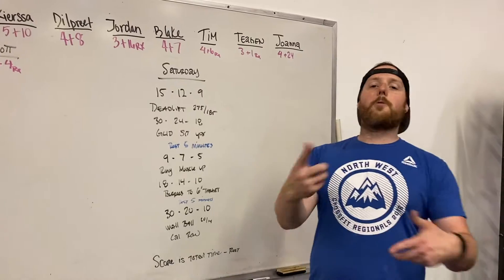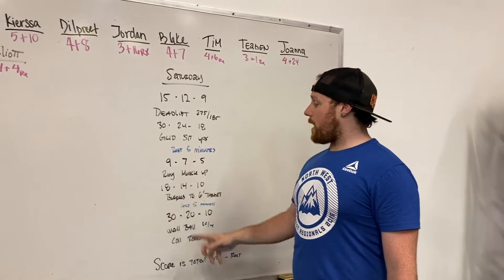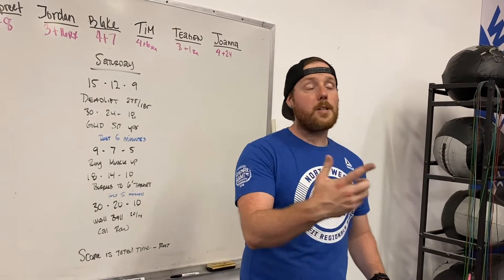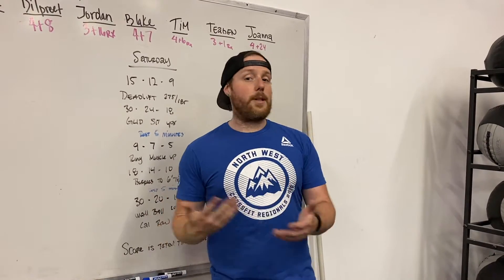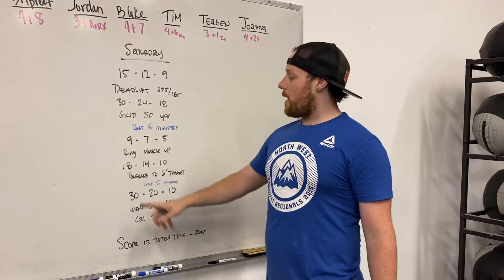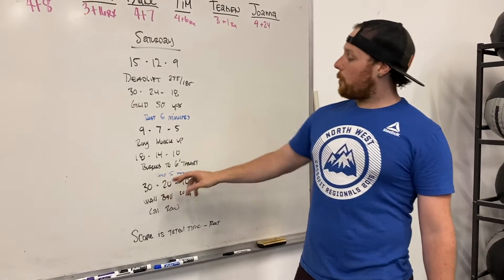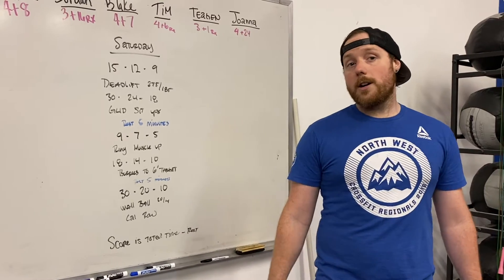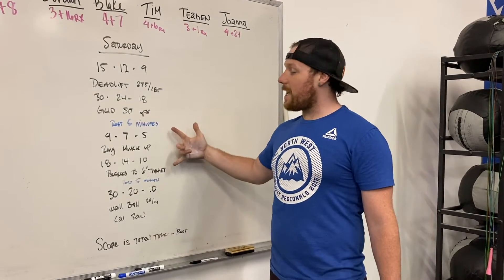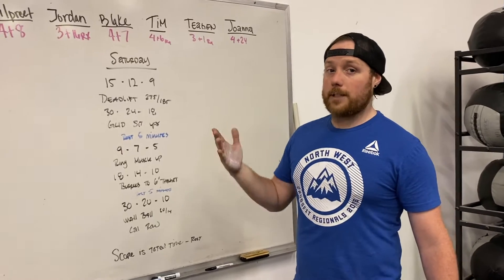When I'm done, I rest for five minutes — it is with a running clock. My second piece: a 9-7-5 set of ring muscle-ups and 18-14-10 of burpees to a six-inch target. Then a five-minute rest, and we end with 30-20-10 reps of wall balls and calories on the rower. All of this is for time, and at the very end we do total time minus the 10 minutes of rest. The intention: go hard and fast every time it's time to work.